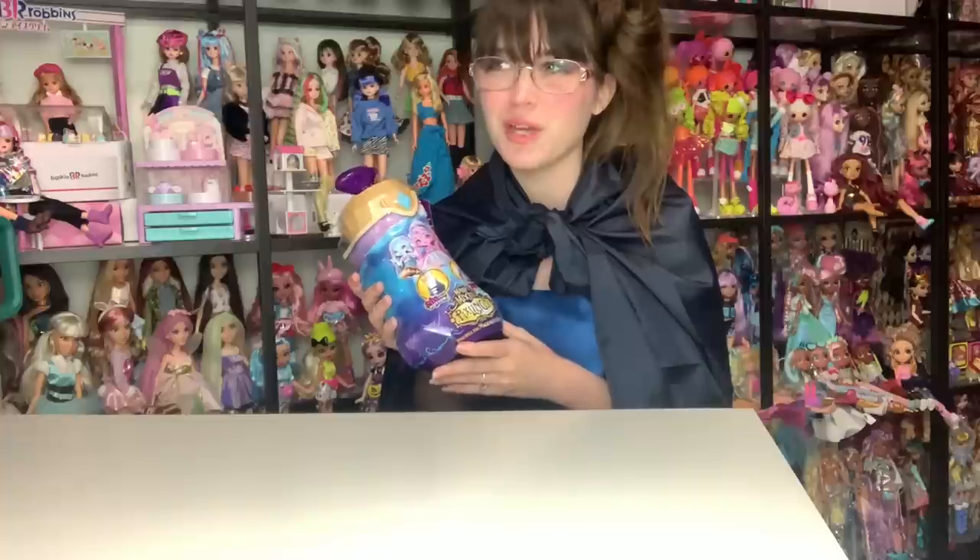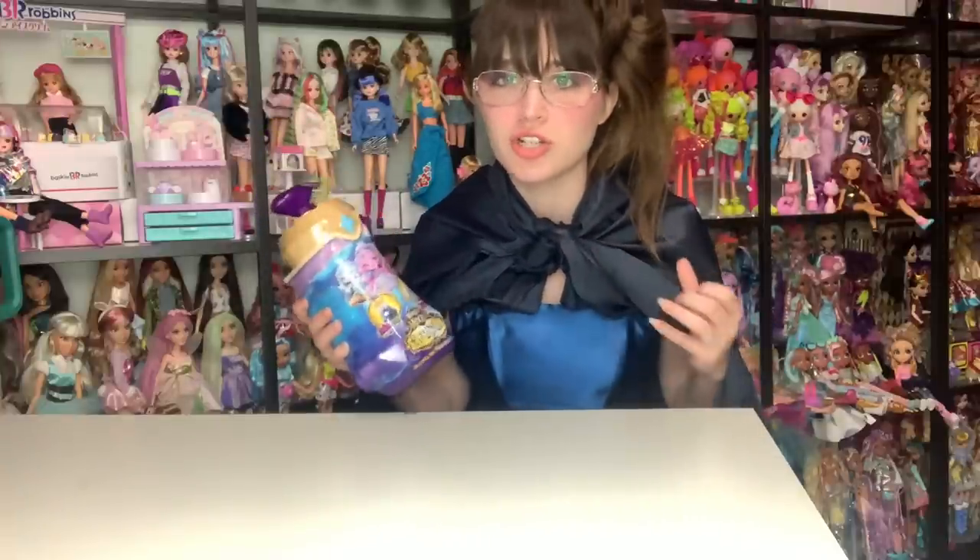Hey everyone, it's me. Welcome to my channel or welcome back to my channel. Like a licensing magazine for toys, I was so excited. These are such a good idea for dolls and I have a really high expectation for them in my head, so hopefully they're able to hold up to that.